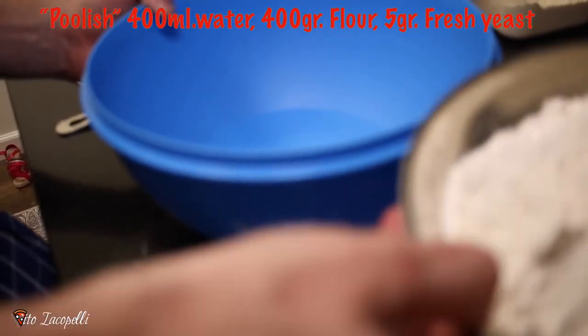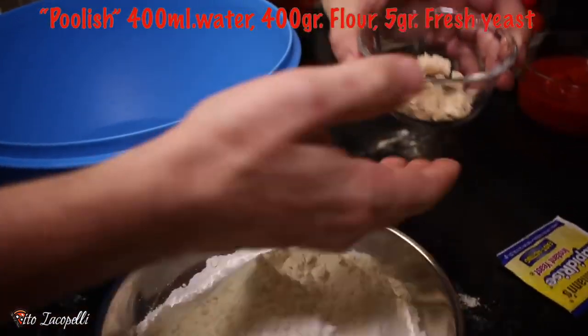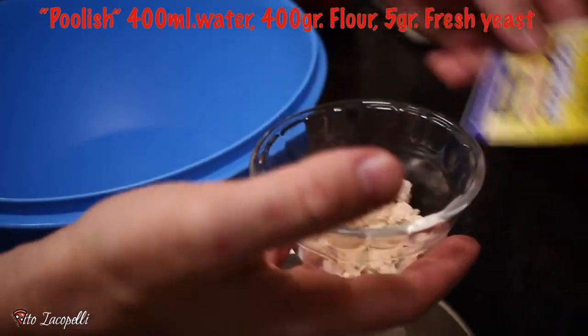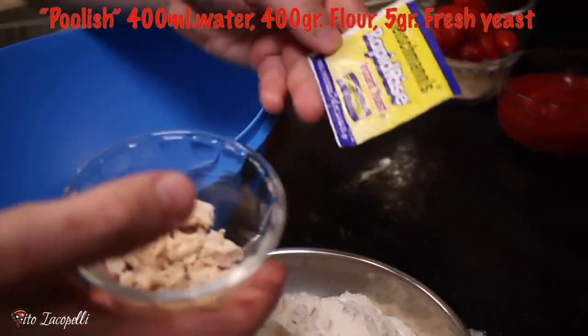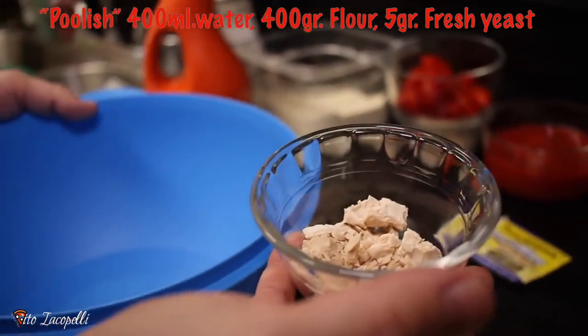The first thing to prep here is the polish. Always prepare your yeast the day before to make the product more fragrant, light, and digestible. It's very easy — simple steps and this will change your game. The polish is a pre-fermented dough. We need 400 milliliters of water at room temperature, 400 grams of flour — so it's equal parts. Then 5 grams of fresh yeast, or if using dry yeast, go with half the amount: 2.5 grams.